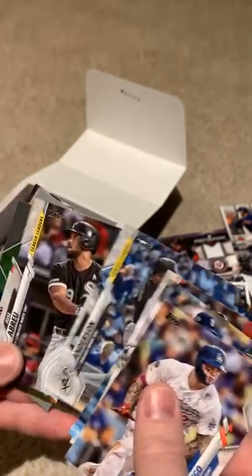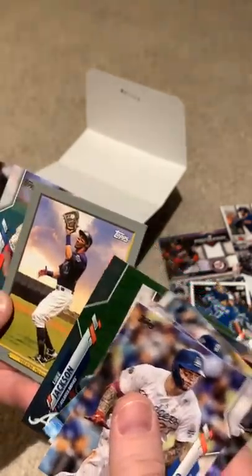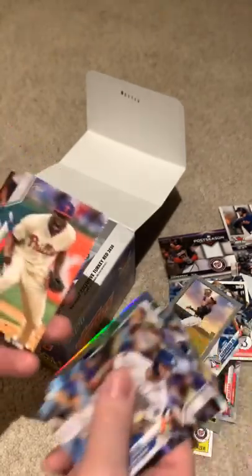Mitch Haniger. Juan Soto — great player coming up, very young too. Luke Jackson — rainbow card. Kristin Yelich — I'll probably do that one. I like Christian Yelich.